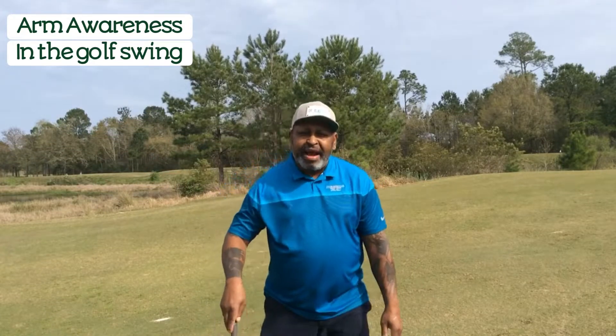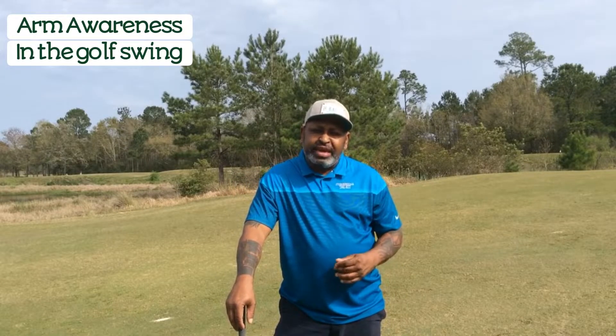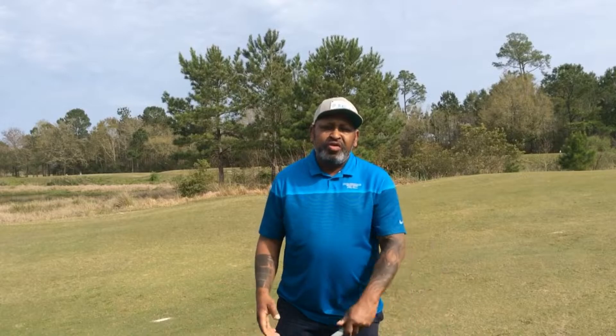John Jacobs said in his book 'Practical Golf' that the most neglected part of the golf swing is how the arms work. He said there are thousands of instructors out there talking about what the hands do and what the body does, but he felt the most neglected part of golf instruction was how the arms work in the golf swing.